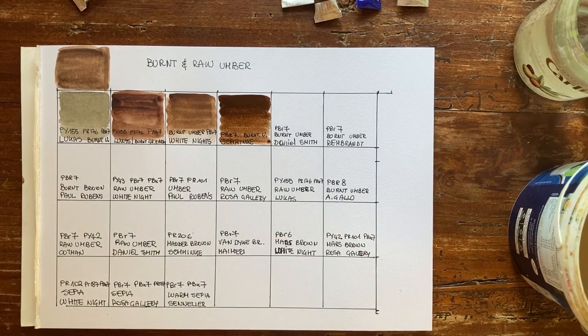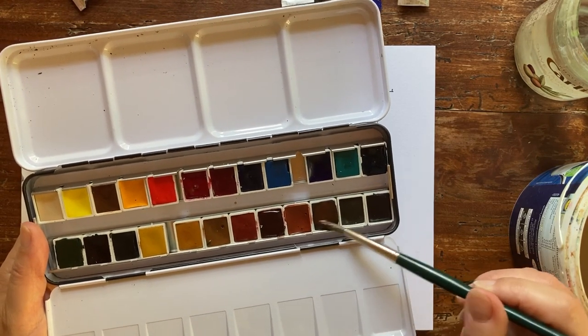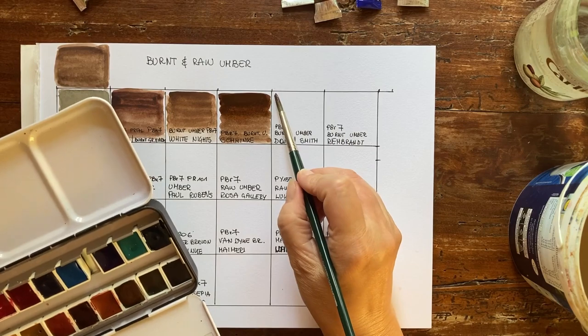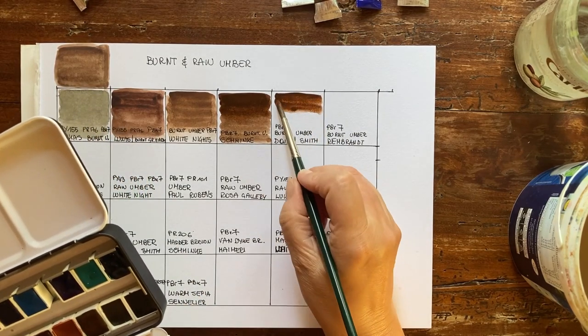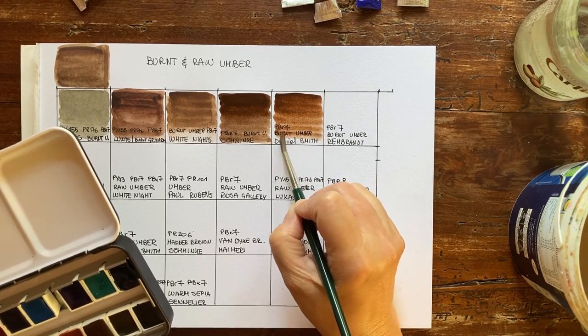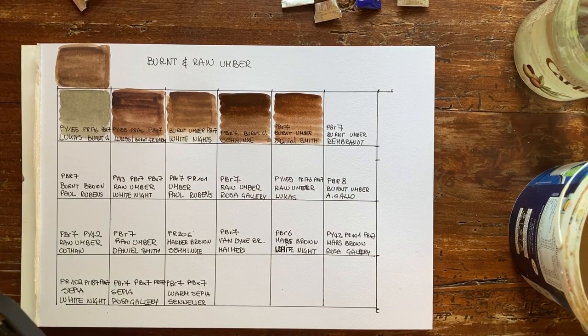Now continuing with burnt umbers — I have Daniel Smith, a recent acquisition. I've just published my review for this wonderful palette. This is made only with PBR7, just like Schmincke, so it's a single pigment — natural iron oxide. Daniel Smith is a recent discovery for me because it's an American brand and in Italy it's not so easy to find. I'm really crazy about this brand. It's a bit more expensive here in Europe than in the US, but it's really worth it — it goes a long way and the colors are wonderful.